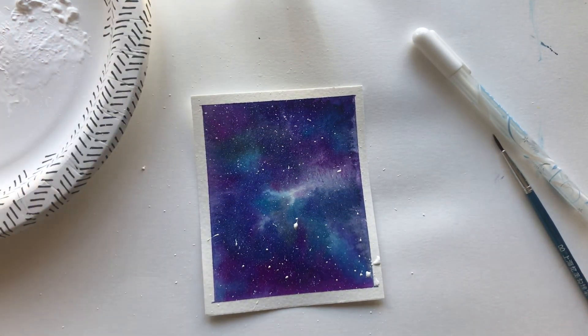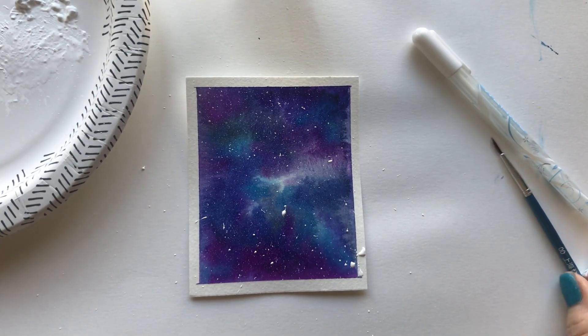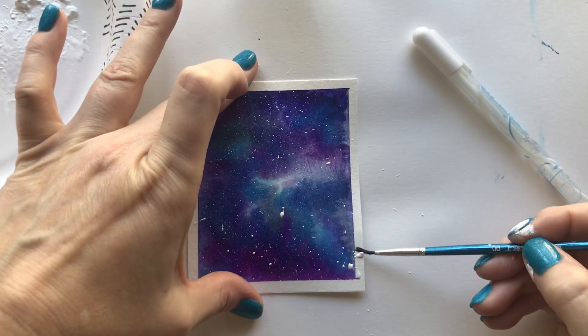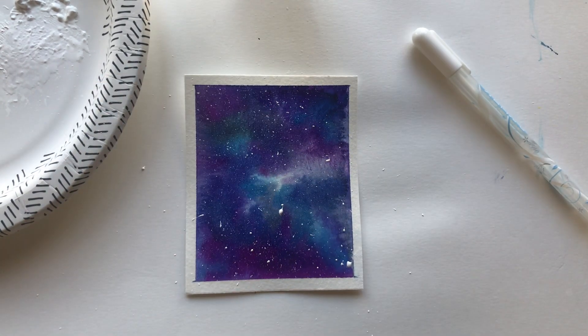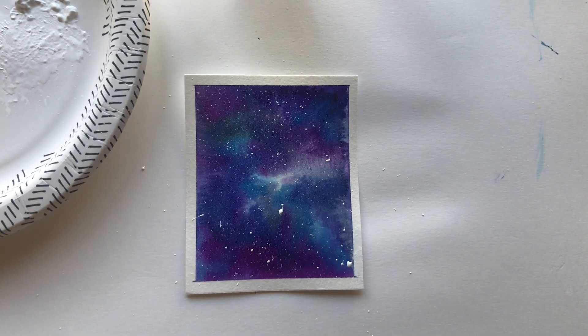I got a little bit of paint on the edge here, so before I move on while it's still wet I'm just going to take a little damp brush and lift that off — just real quickly, just off the edge of my painting. Then I'm going to take a look at my art and decide if I want to put any more little spots.